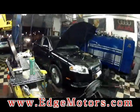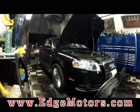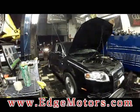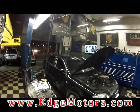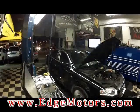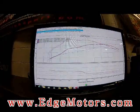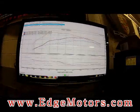Alright, pull number four with the car cooled off — see if it makes a difference. See the second from the top, just ran: 190 horsepower, 234 torque. Very consistent. Nice.